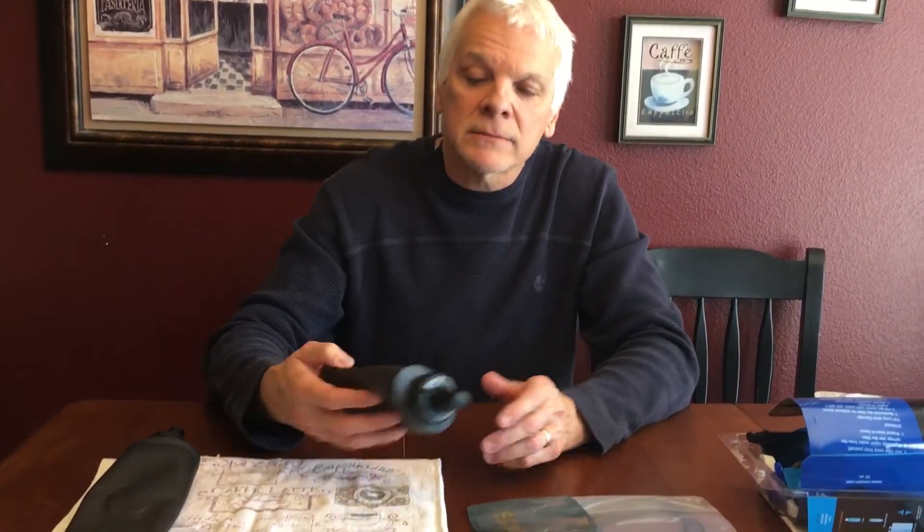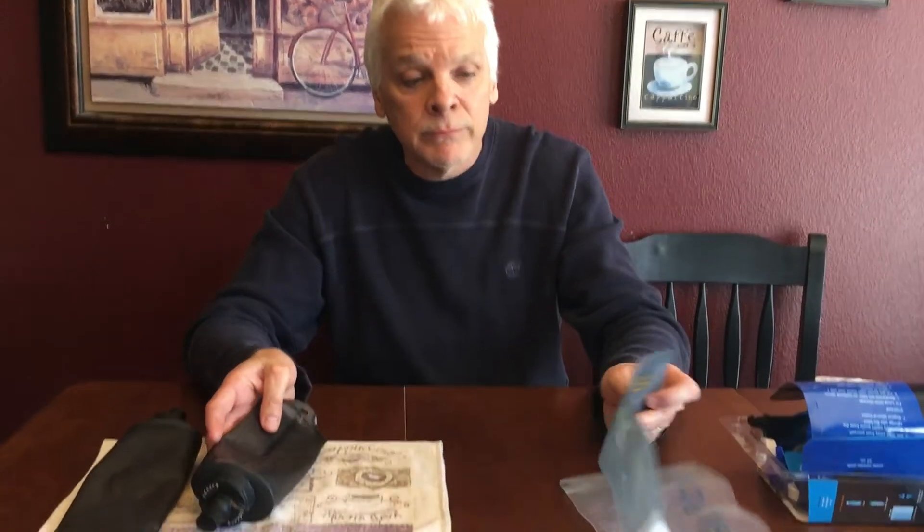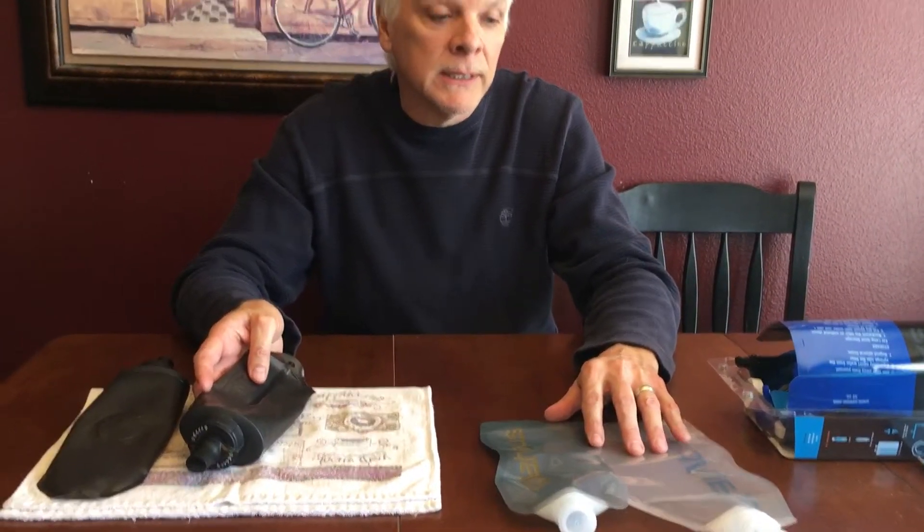Hi, this is Will and I'm going to review today the CamelBak Quick Stow Flask against the Platypus 0.5 and 1 liter bladders — what they call them, flexible hydration systems — basically the same thing. It's a little flask.